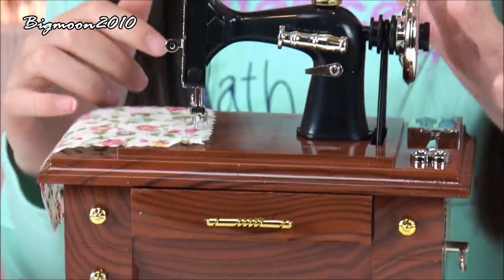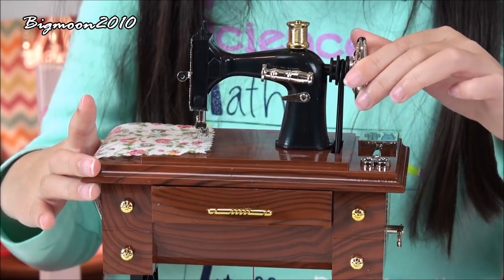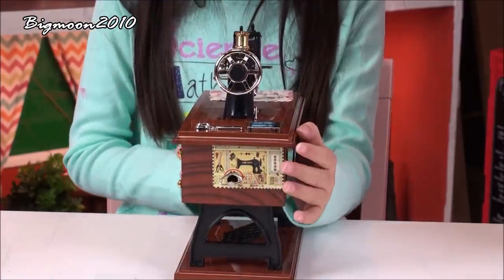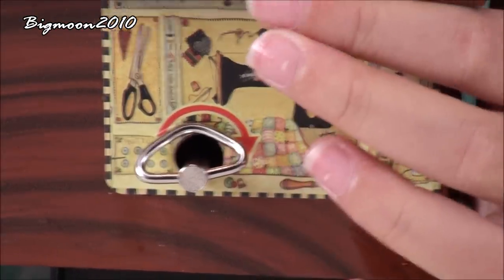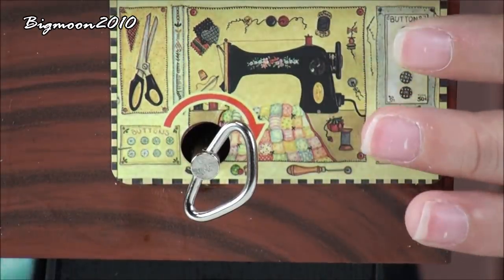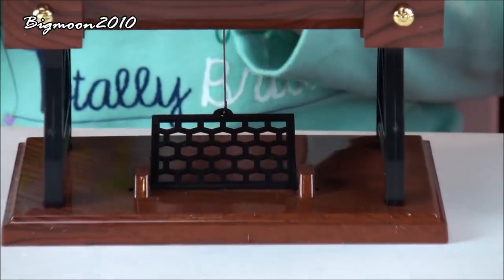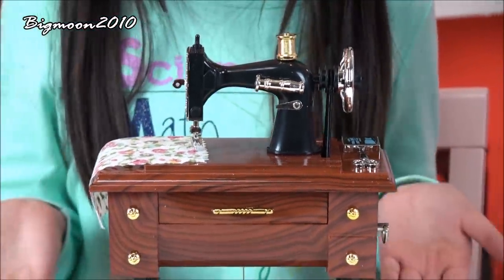So now I'm going to show you how this winding-up box works. On the other side it has a little print and a little key, and if you wind it up all the way, I showed you this door — when you open it, it makes music and this little wheel turns and the little paddle on the bottom moves up and down. If you want it to stop, you can just close this little door and then it will stop making music.